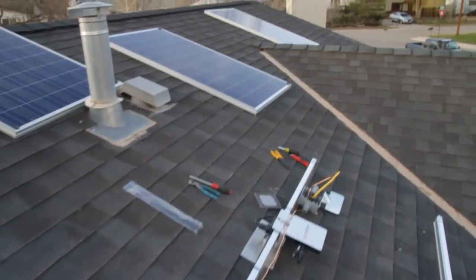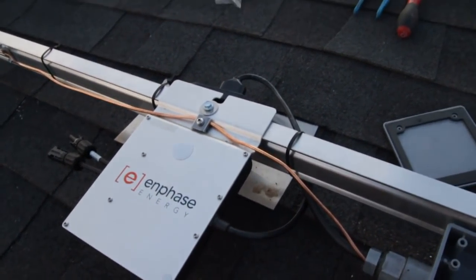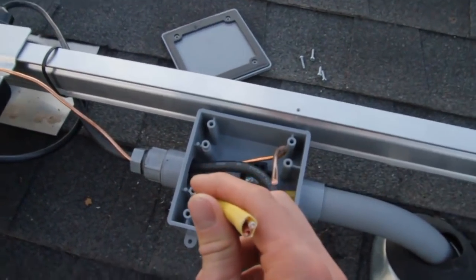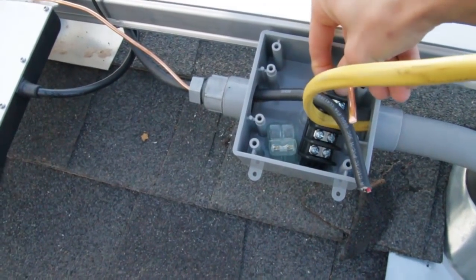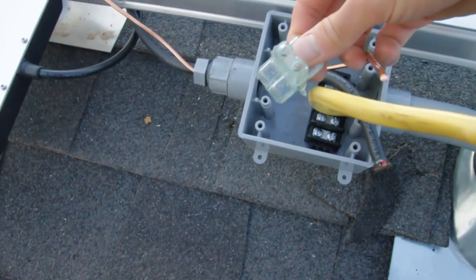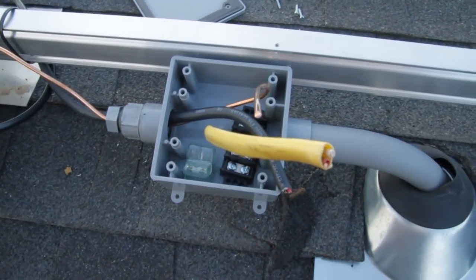Let me show you the junction box one last time. Enphase is pretty good — they got this engage cable running, comes off these Enphase inverters AC and comes into this box. This is my junction box with my Romex wire right there. I'm going to use that little terminal strip to junction between the wires, and I got a splice neutral connector for my number 6 and my ground.